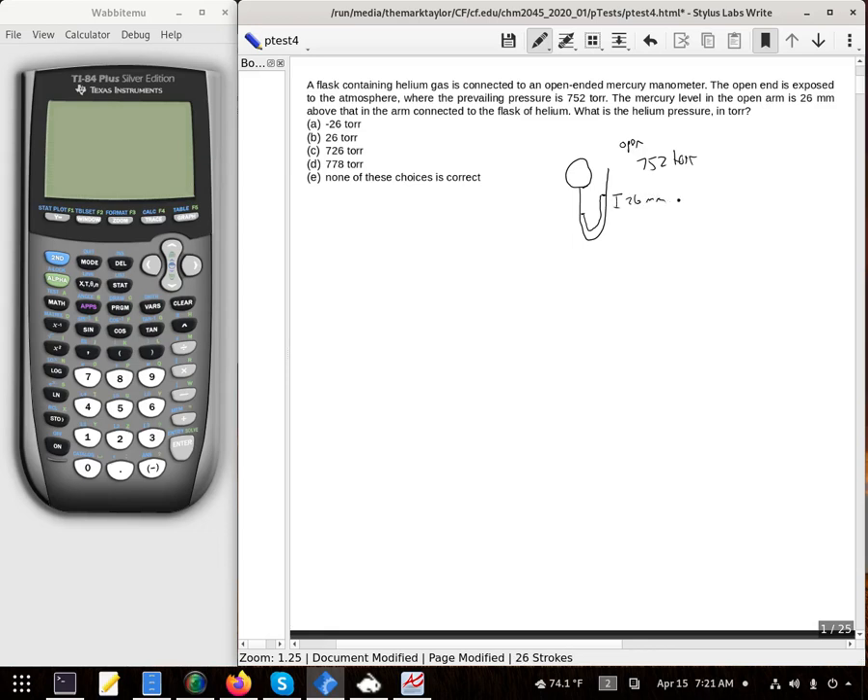The reason I do this is so I can visually get a better idea and see which one's high pressure. Higher pressure is the one that's going to be lower in the manometer, so the pressure inside the flask is just going to be that 752 torr — which is also millimeters of mercury — plus the 26 torr or millimeters of mercury. Throw that into a calculator.